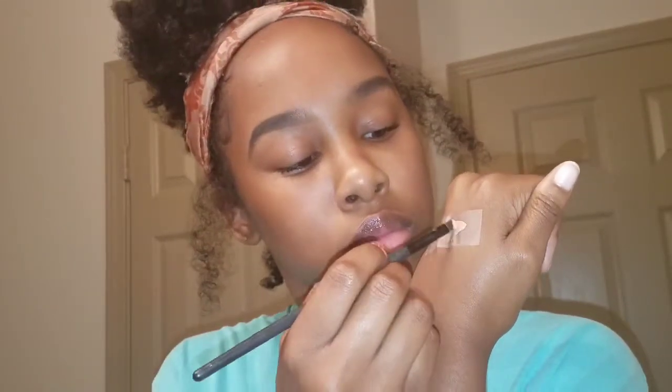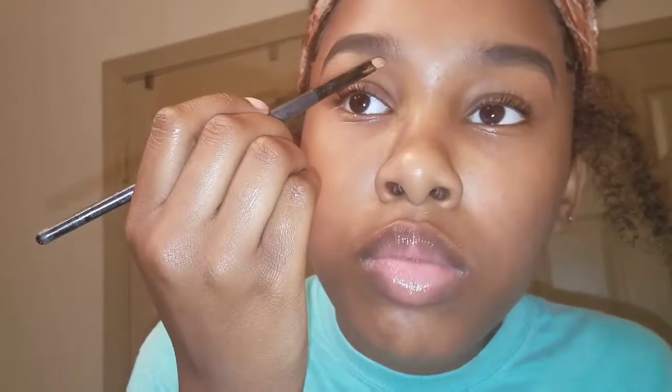Oh, and y'all, I do not have boogers in my nose. It's just the light from my flat reflecting off my nostrils. That's just how my nose is looking.